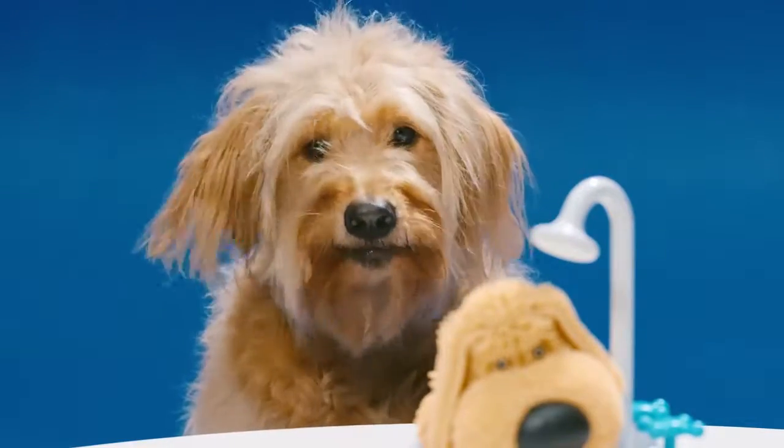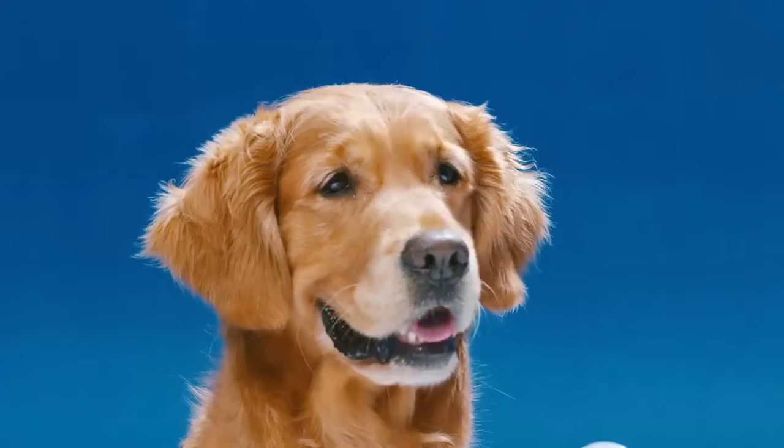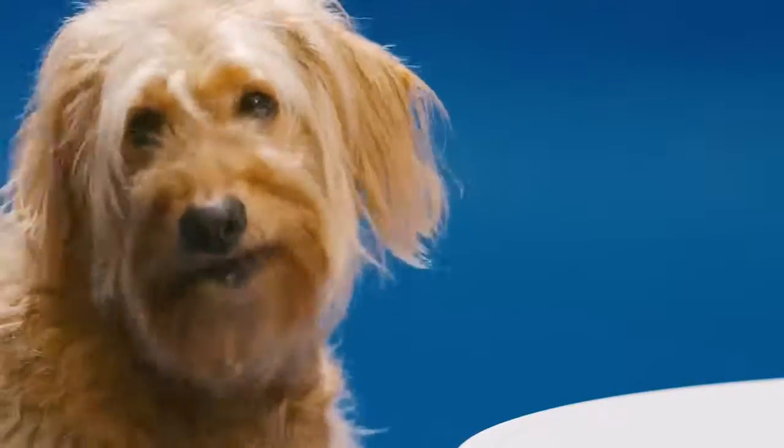We all know that when dogs get wet, everybody gets wet. I totally soaked my human. That's what Soggy Doggy is all about.